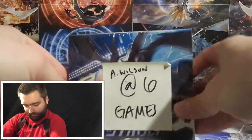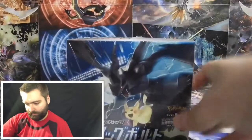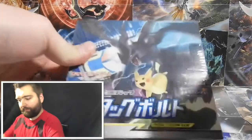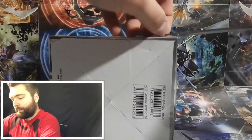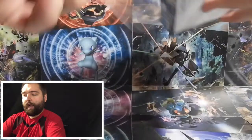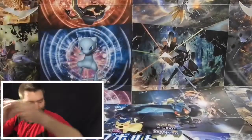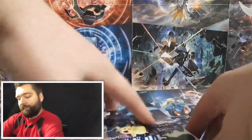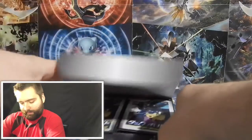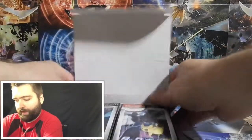So in here I won the Tag Bolt booster box — I believe it's a 30-pack booster box. I'm going to open up 10 of them now and do 10 per video. I'll give you code cards along the way and make it interesting. I believe the artwork on this is the same all the way across the board, so let's see what we have going on.